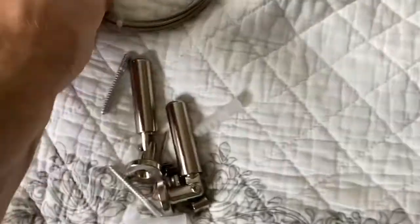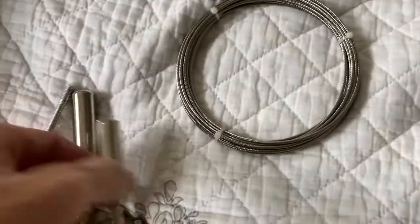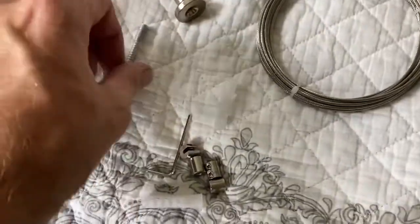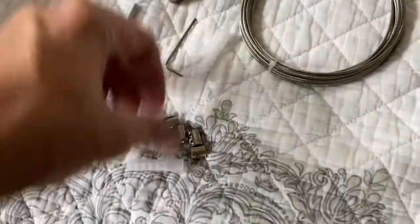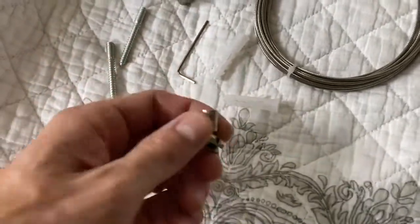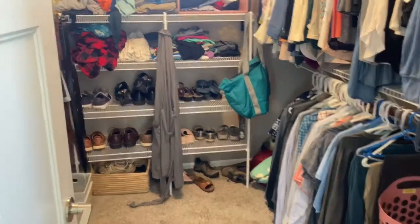Hey, what's up everybody, welcome to my channel on do-it-yourself home projects and home product reviews. Trying to save you all time and money. In this video we're going to be installing this curtain wire set — I'll put a link in the description below if you're interested in hanging photos or a curtain.